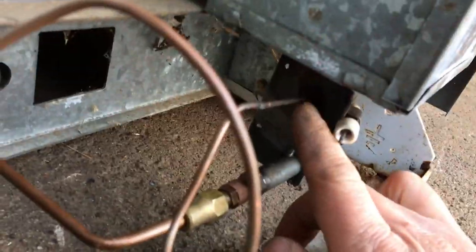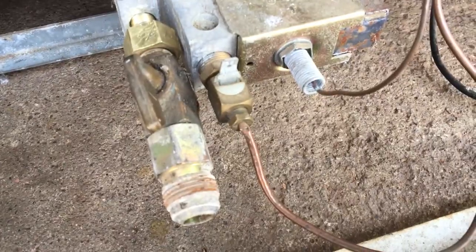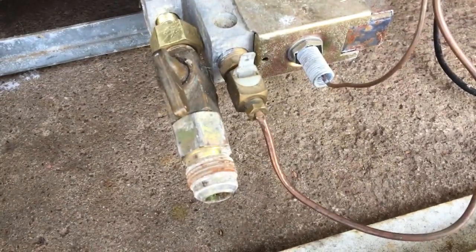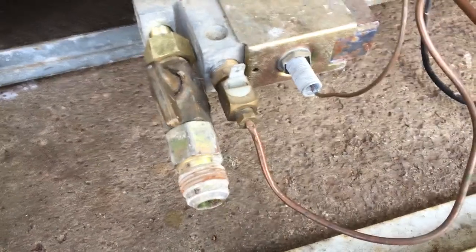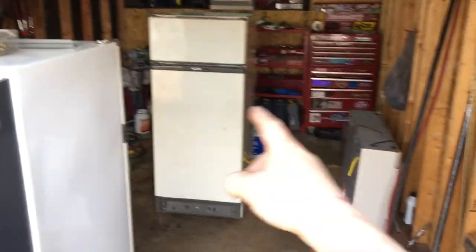Taking a close look at the thermocouple — it goes around here all the way over to here, but there's a pinch in it and it looks like it's broken. Maybe I'll have to get a new thermocouple — maybe a universal one, I'm not sure. Regardless, we're going to do some maintenance and hopefully fire this one up too. The idea is to sell this one and make a profit, and basically get the fridge that's already running for free.